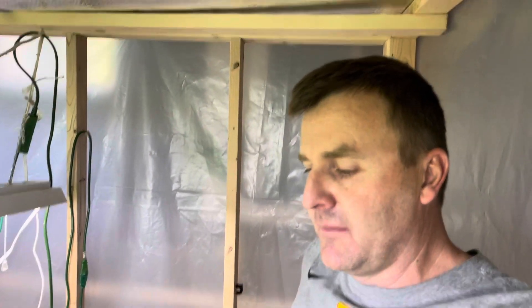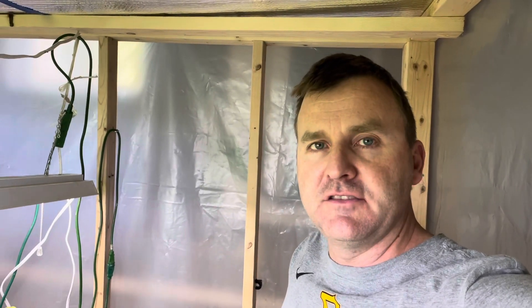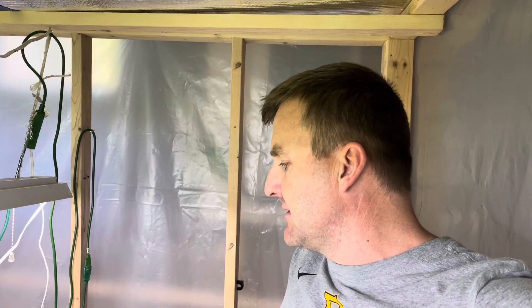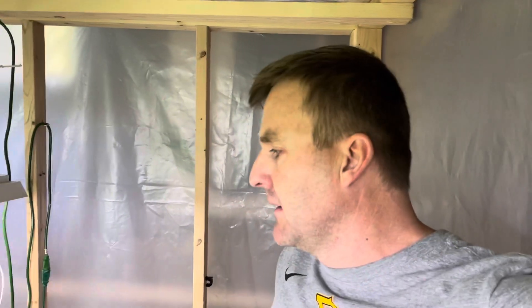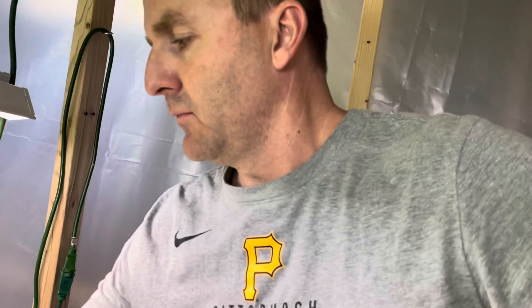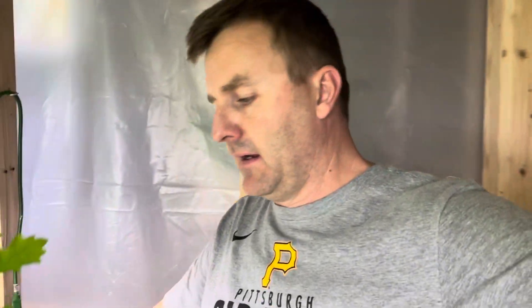I'll walk you around here in a second, but I wanted to talk about a couple things. I started some chestnuts this year in containers — I think they're SC-10s, maybe 8 or 9 inches deep. You can see here what that looks like, and here you can see the roots coming out of the bottom, but that's from some moisture underneath the container.